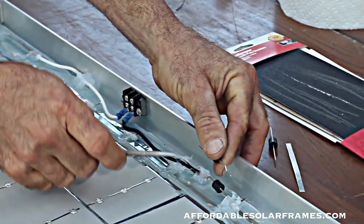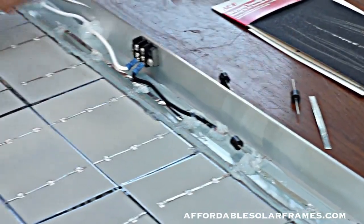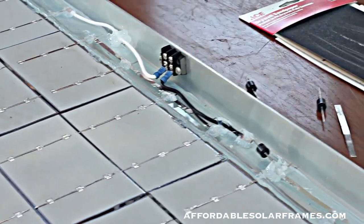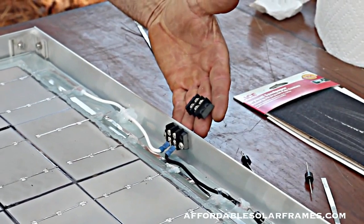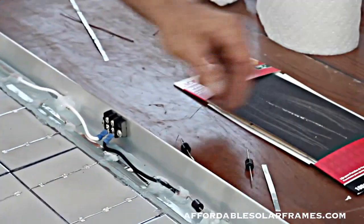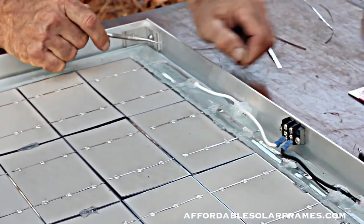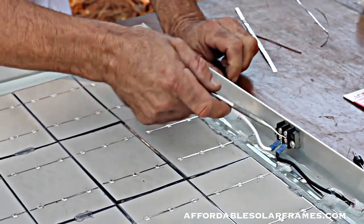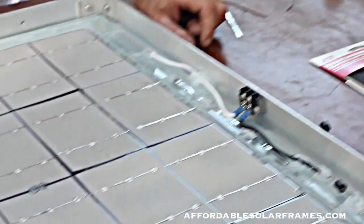I solder it in. I use a black wire that represents positive, comes into a terminal block - a little two-terminal terminal block. I buy these - they're about two dollars at my local electronics store. The same on this side, this is the negative. You solder in your bus using a white wire. So these two connections will be where it goes to my batteries.